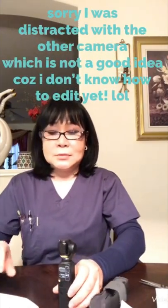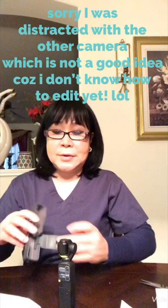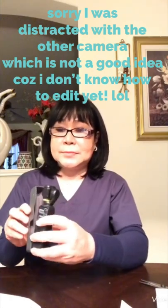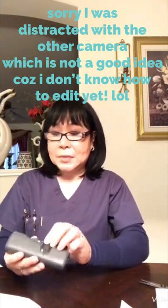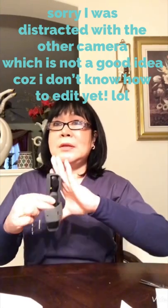There you go. And this is supposed to be the case. Yeah, so tiny. So light. Not even a dangkal across. Grabe. I love it. I'm so excited to use this, guys.